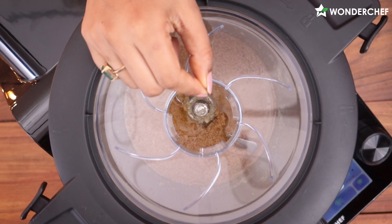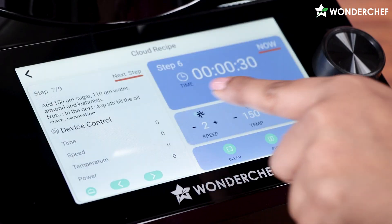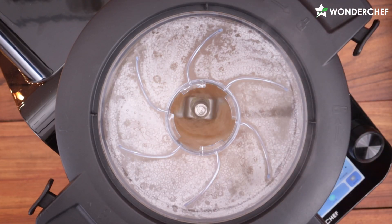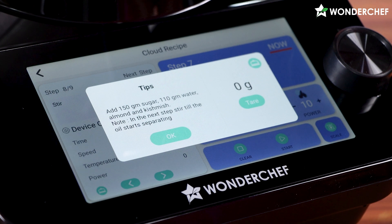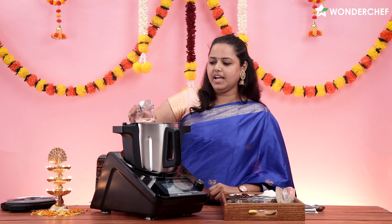As you can see, the rava is perfectly done. Now I will add water. Now it's time to add sugar, and water.